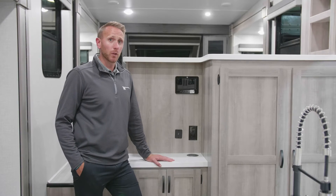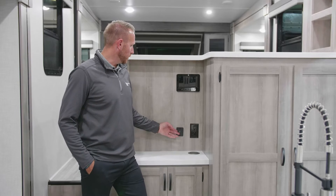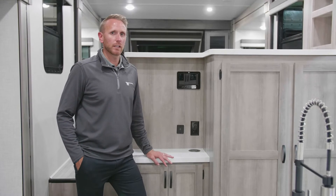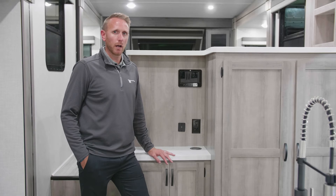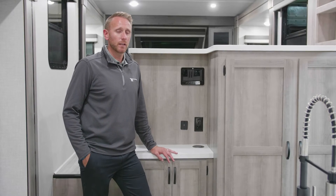As you continue to live, work, and play from the road, we understand the importance of adequate USB power so you can keep all of your devices powered up. Standard in all Hike, Micro Mini, Mini, and Voyage products,